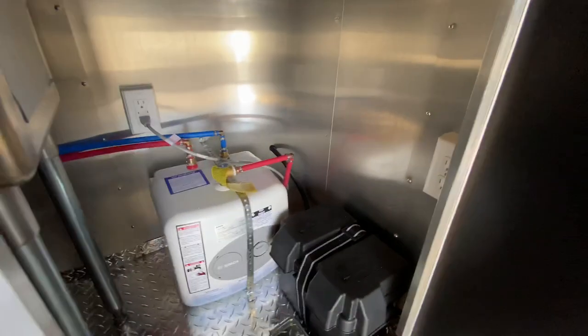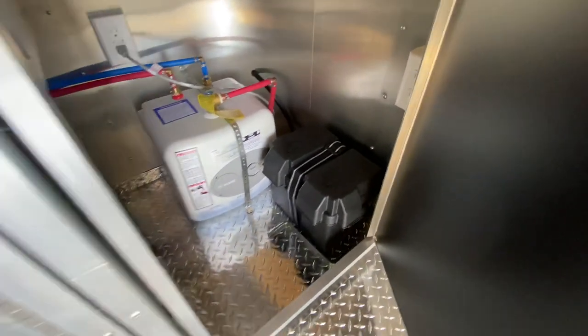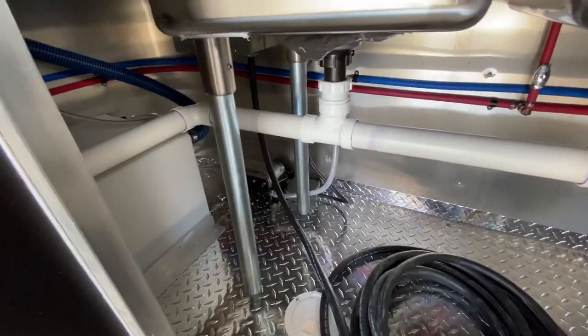It also has your water heater and a battery to operate the lights on the outside as well as the electric jack. It's going to have a 50 amp service panel with cord, your water pump, and clean water tank.